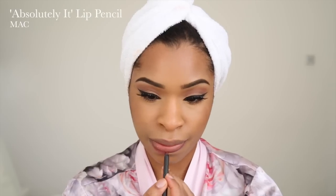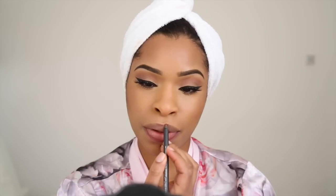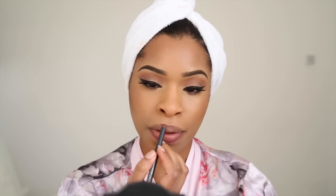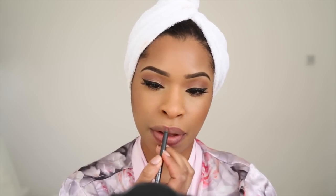For my lips, I'm using this really gorgeous lip pencil by MAC called Absolutely It — it's kind of like a darker version of Soar, which is another favorite of mine. I'm going to apply this all over my lips and in the center as well, just to fill them in.